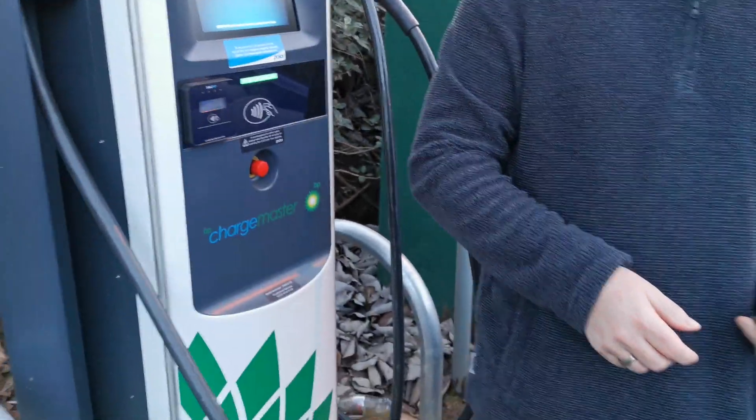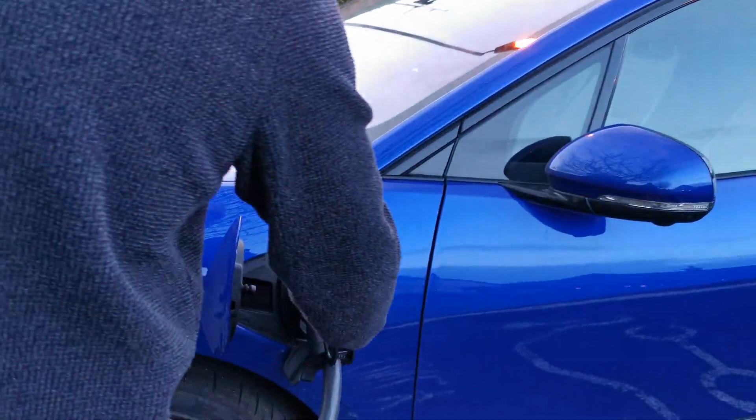Unlock your vehicle using the remote control — that will release the cable from your charge port — and then place it securely back into the unit itself.